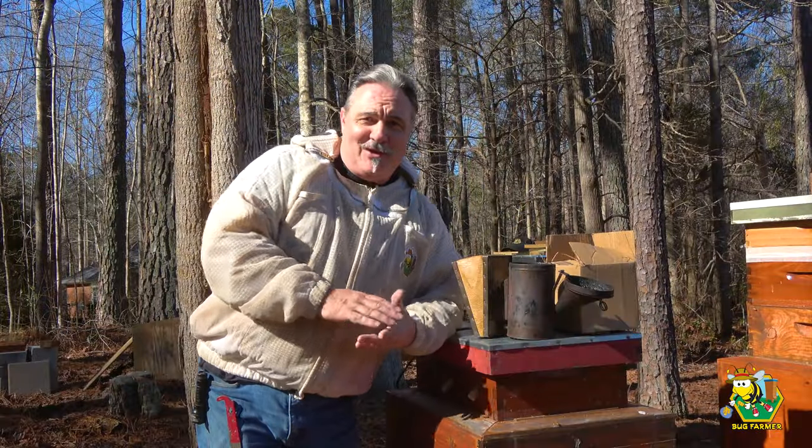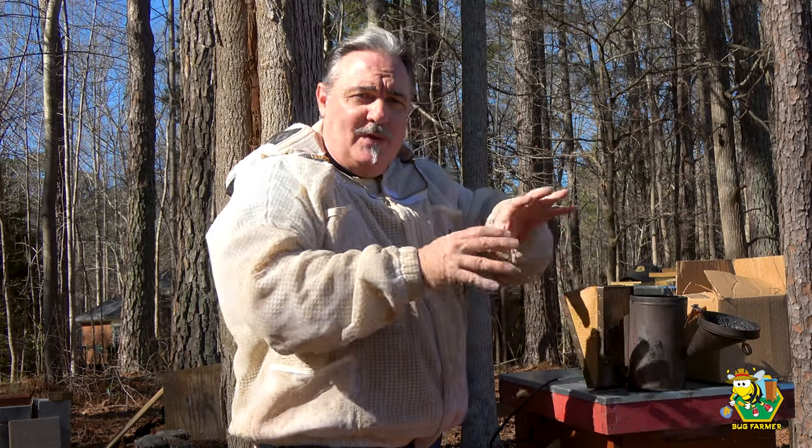Welcome back to the channel. Today is the first official day of the 2024 bee season for me. This is actually the second time I've been in a hive — I was over at the farm and went into a couple of hives to see if they were dead-outs. One of them was, but we have 19 good ones over there. Today we're going to do a quick inspection of each one of these bee barns here on the front row.